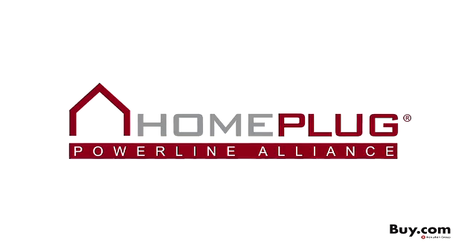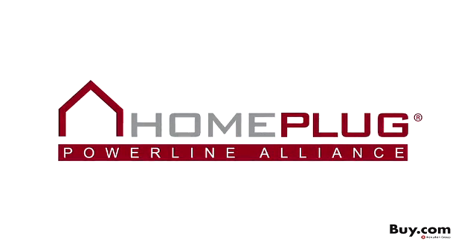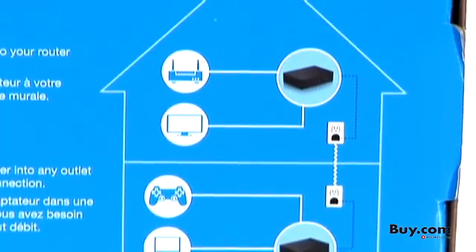This Western Digital Livewire Powerline AV Network Kit is also HomePlug certified, so you can have full confidence that this product will work reliably and will interoperate with millions of HomePlug products already in use.